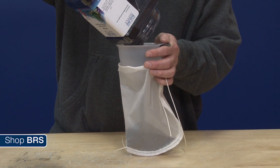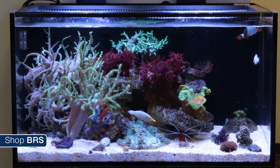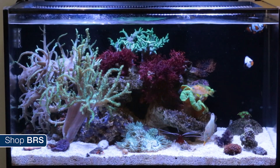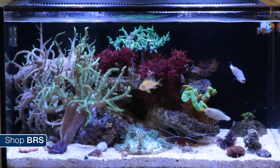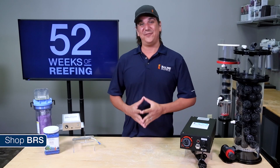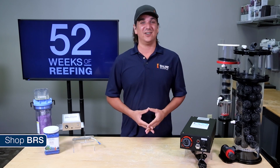For everyone else, save yourself the hassle — buy a bag of carbon and throw it in the sump, because you will receive more than half of the proven benefits associated with running ozone for a few dollars rather than a few hundred, and with almost none of the risks. Regardless of whether you plan on using ozone, one of the most fun components of reefing is learning about all the most commonly discussed reefing methods and technologies.